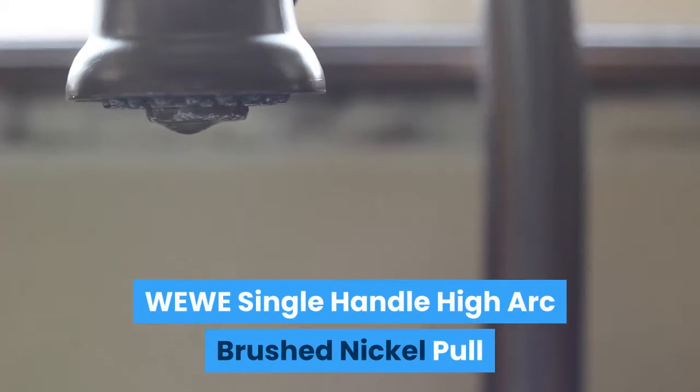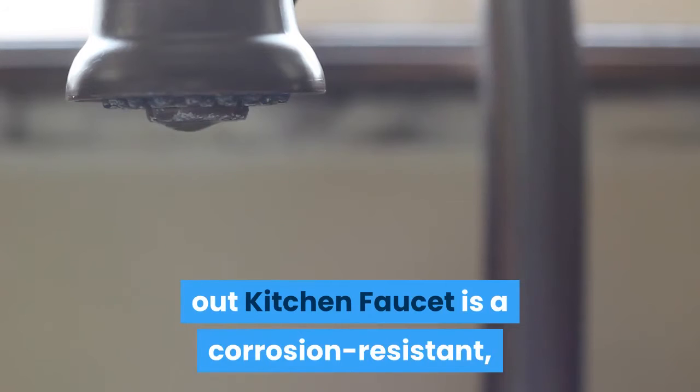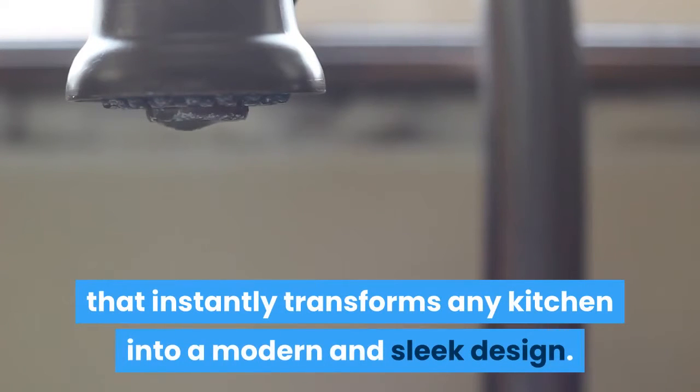WWE Single Handle High Arc Brushed Nickel Pull-Out Kitchen Faucet is a corrosion-resistant, easy installation, one-touch faucet that instantly transforms any kitchen into a modern and sleek design.